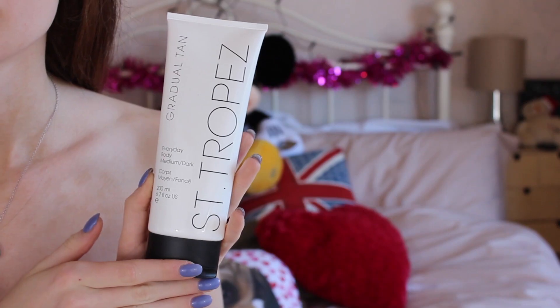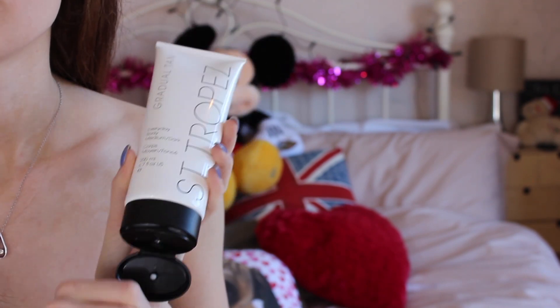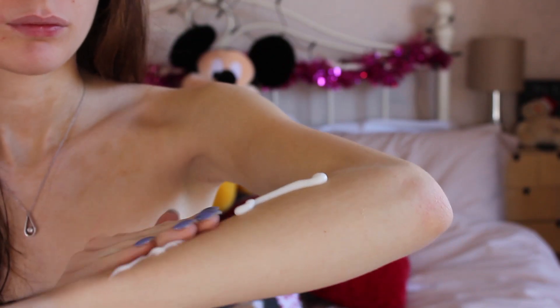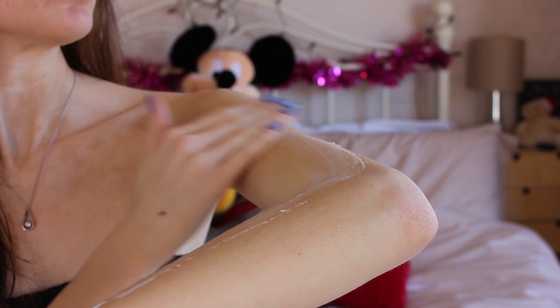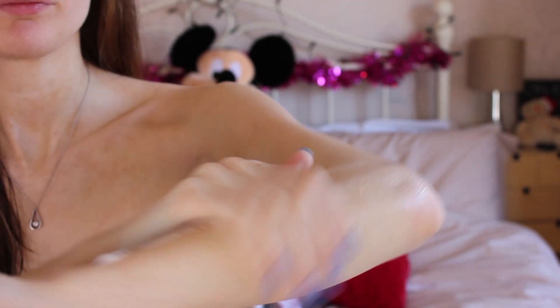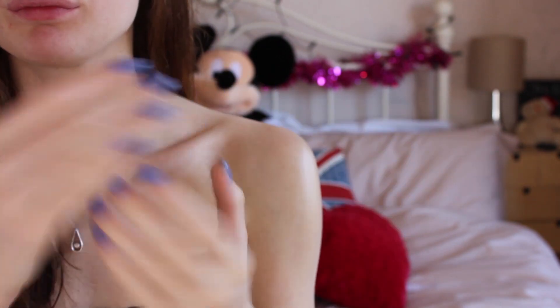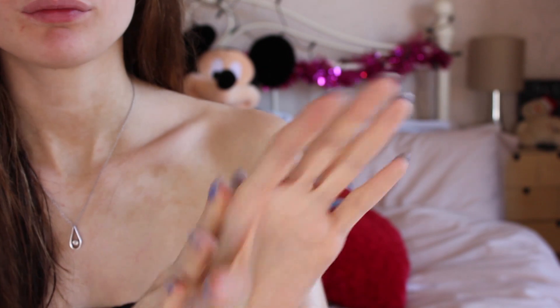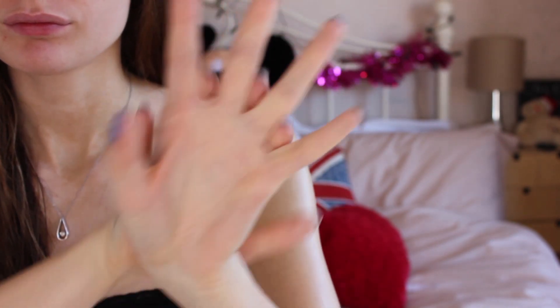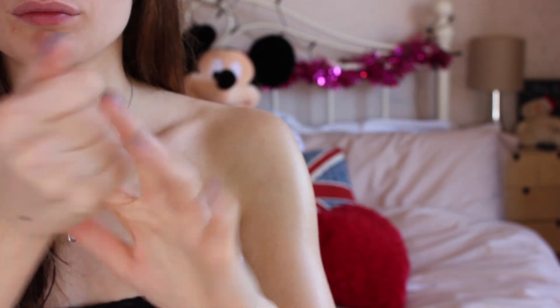Then it's time to apply your fake tan. I use the Saint Tropez gradual tan in medium/dark and it is amazing. I start off with my arms — I just find it the easiest. I'm mainly going to show my arms in this video because it's the easiest part to show you. I simply apply it with my hands; I don't use any gloves or mitts because it's a lot easier with gradual tan since it's kind of like a moisturiser, whereas with a foam or instant tan I will use a mitt.